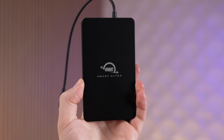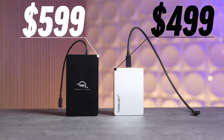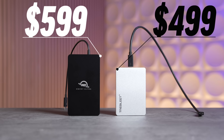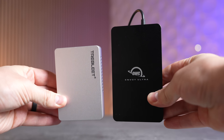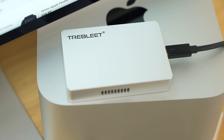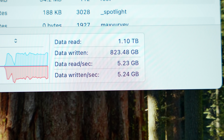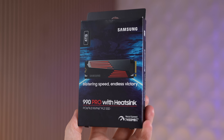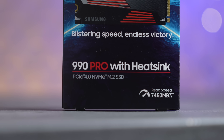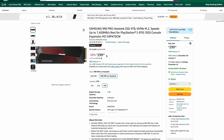There are other options like the OWC Envoy Ultra, which is $600 but has some serious limitations and is quite a bit bigger than this new enclosure from Trebleet. This is a Thunderbolt 5 SSD enclosure, which means it is crazy fast, and we're combining it with literally the best PCIe 4.0 SSD on the market — the Samsung 990 Pro — which is only $300 on Amazon.